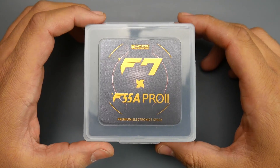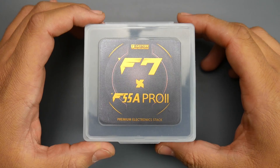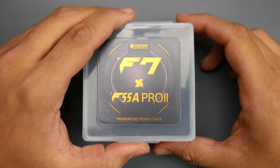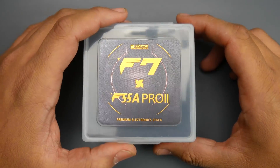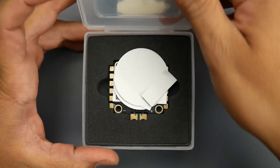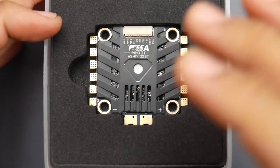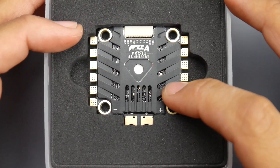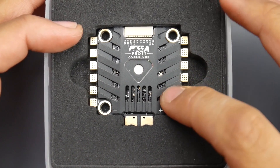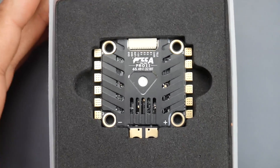Today's video we're going to be looking at a new stack from T-Motor. This is the first official F7 flight controller and the most feature-packed flight controller they've ever released, and it's bringing back memories from the old Omnibus. This is also one of the best 6S ESCs I've ever tested, used, and done noise testing on. Right out of the box you're getting something proper here.